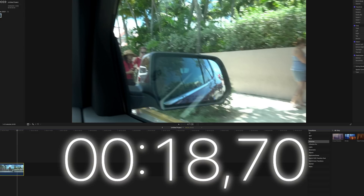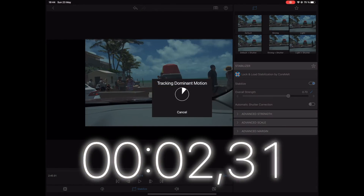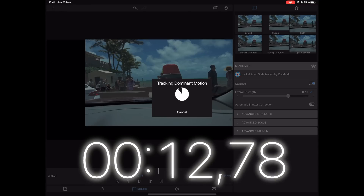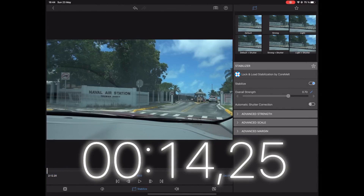Now let's move over to LumaFusion to see how long it takes for the CoreMelt plugin to stabilize the exact same footage. Tapping on the stabilize button, we can see the tracking of dominant motion going fairly fast, and it stops at around 14 seconds. So LumaFusion is the clear winner of these three programs. Keep in mind this is stabilization applied right out of the box — we may need some additional tweaks to get perfect stabilization. Now let's look at all three clips with stabilization applied to see which stabilizes best without tweaks.